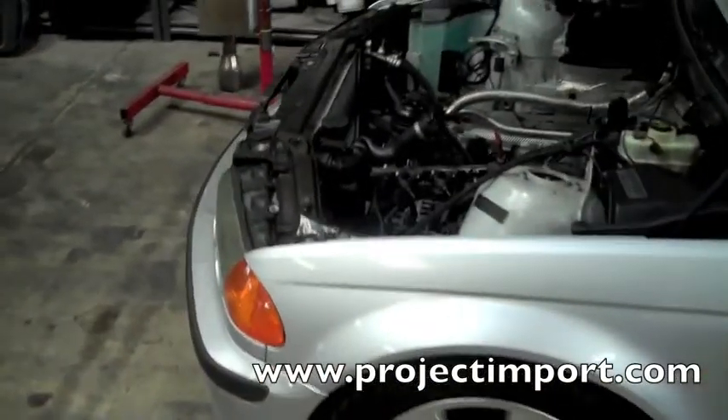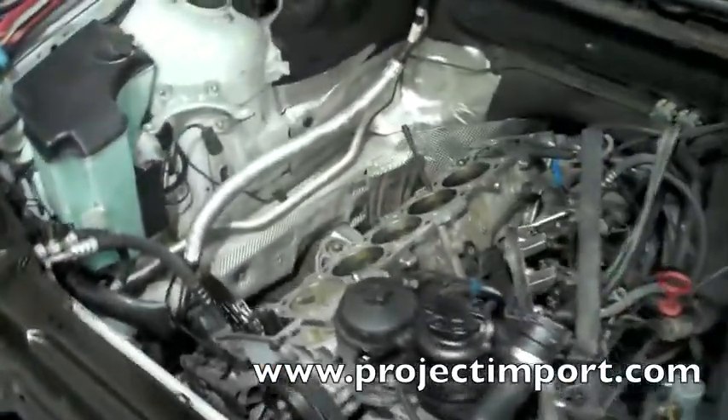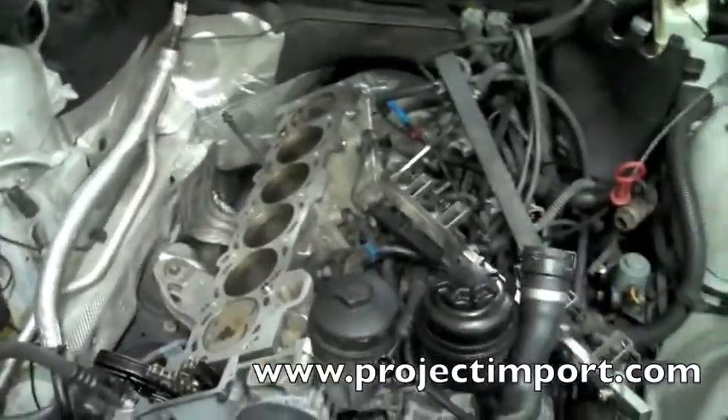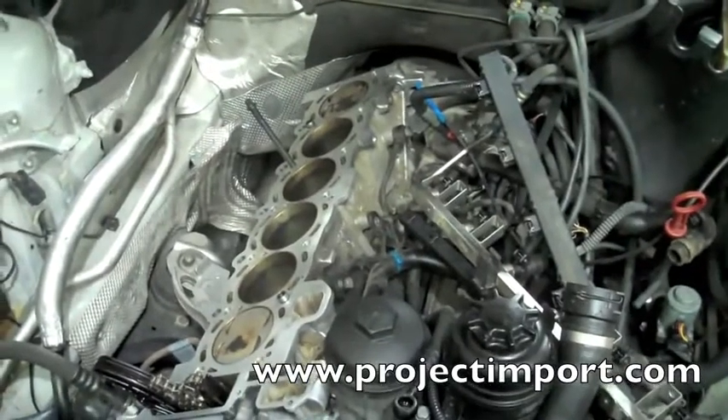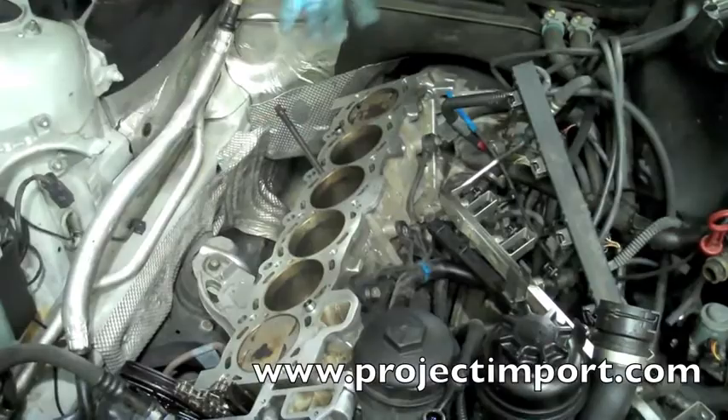A BMW 325i 2001 E46. Looking in the engine bay, you can see there's no cylinder head. The cylinder head came back and we went to torque it back into place with new head bolts, new head gaskets and so forth.